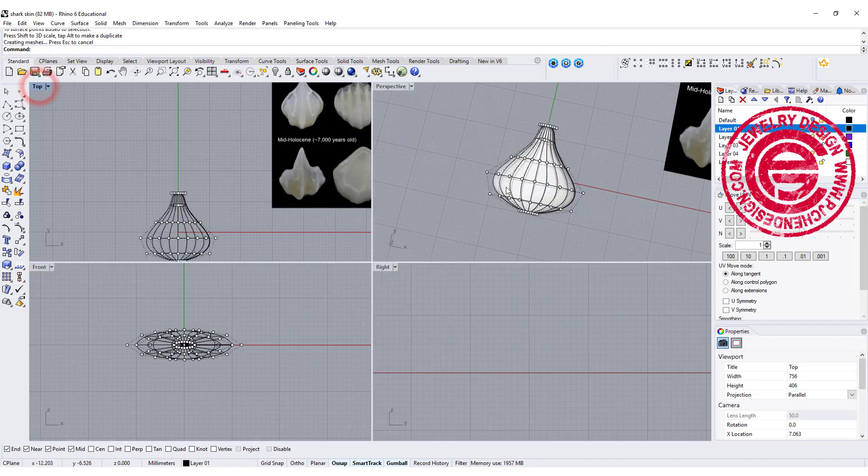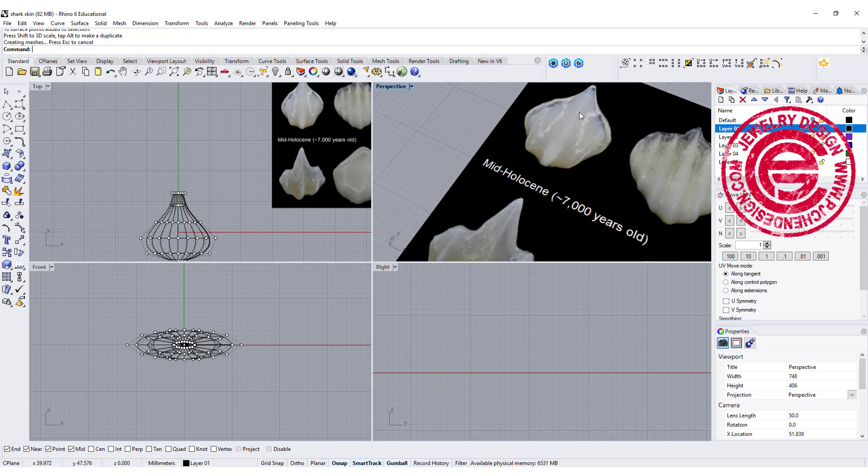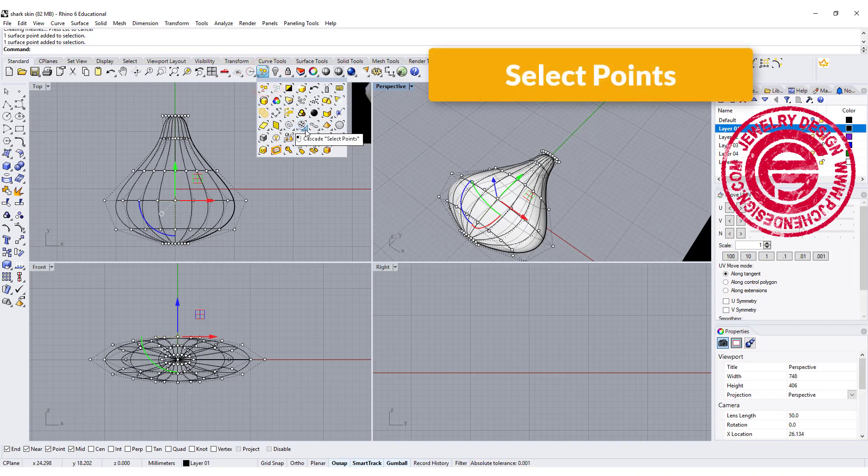Looking at this picture, the middle is kind of bumping up. So what I'd like to do is select a point right in the middle on top. Instead of selecting all of them, I want to come into the selection panel and use the select point option.